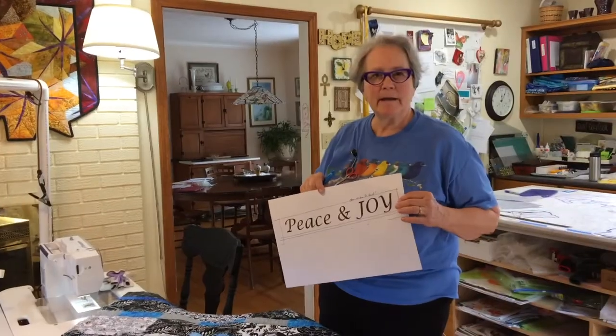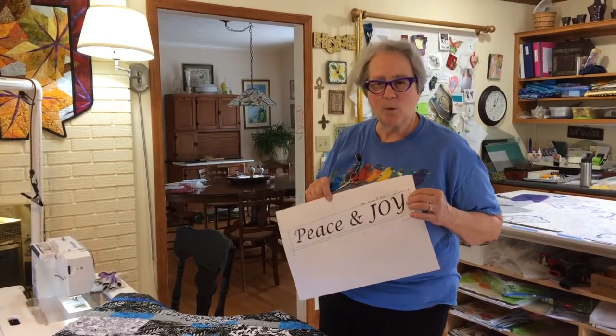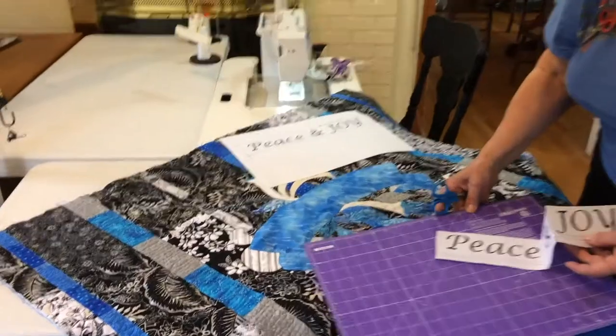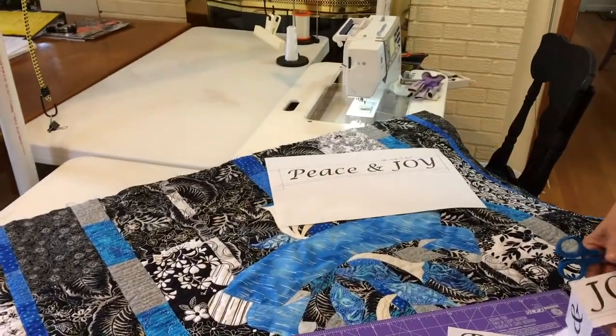I printed out my letters on the computer, then I put it on my copy machine and enlarged it to the size that I wanted. Now I'm going to show you how we place this in a curved sequence. I printed this out and made a copy in case I make a mistake.